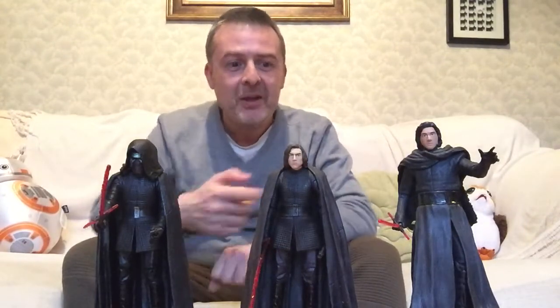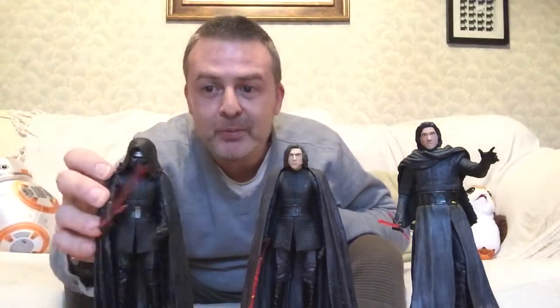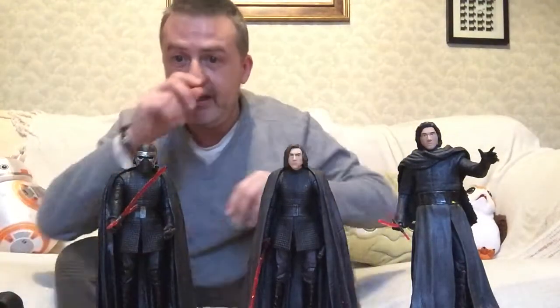Hey guys, it's Ross Gordon on the Space Carriage 8. We're comparing Kylo Ren's. So here we have him from The Force Awakens, here we have him in The Last Jedi, and here we have Supreme Leader Kylo Ren from The Rise of Skywalker. I will just take off his hood.